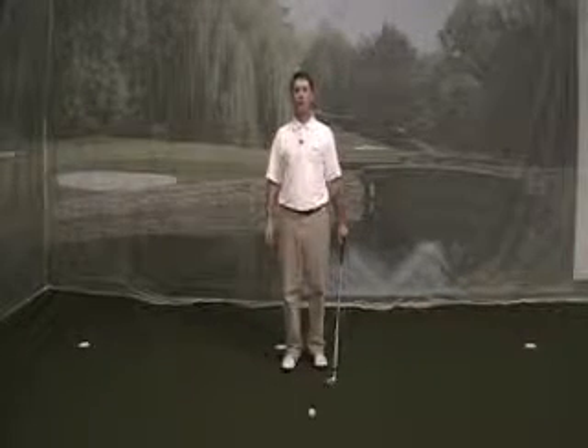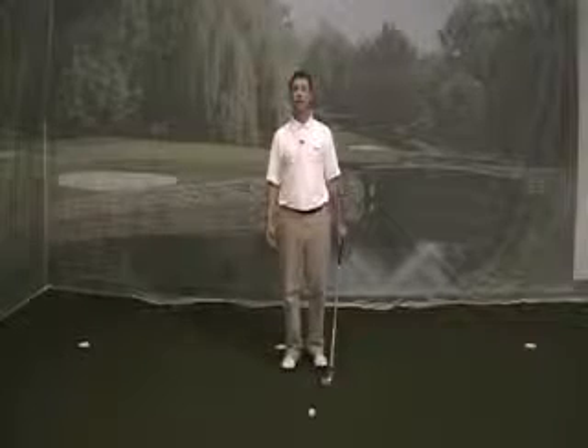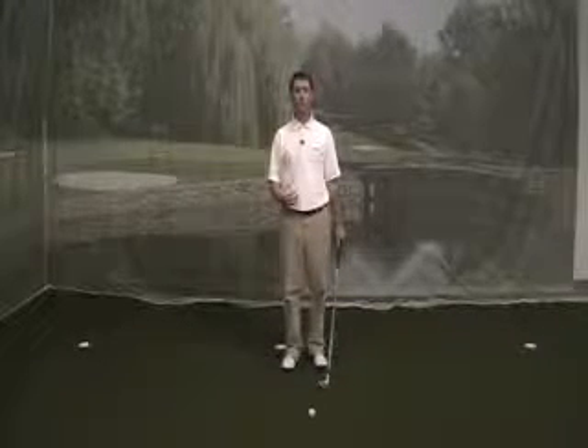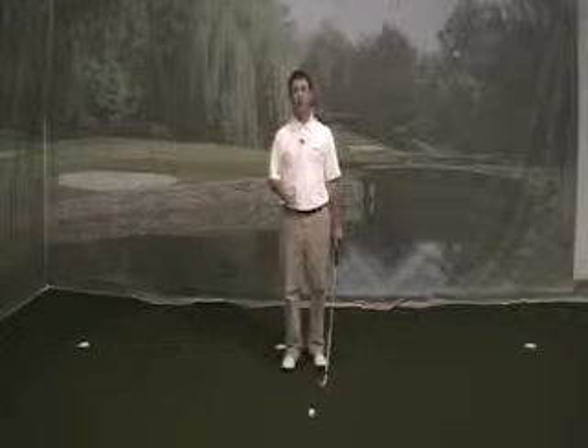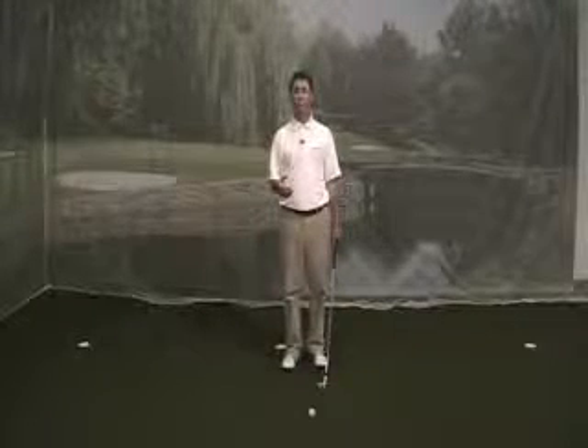Today I'm going to talk about tempo. I've had a lot of people write in and want me to talk about tempo, so I'm going to tell you how I like to work on my tempo and hopefully it will help you with your tempo. Keep in mind, tempo is a very important part of the golf swing.